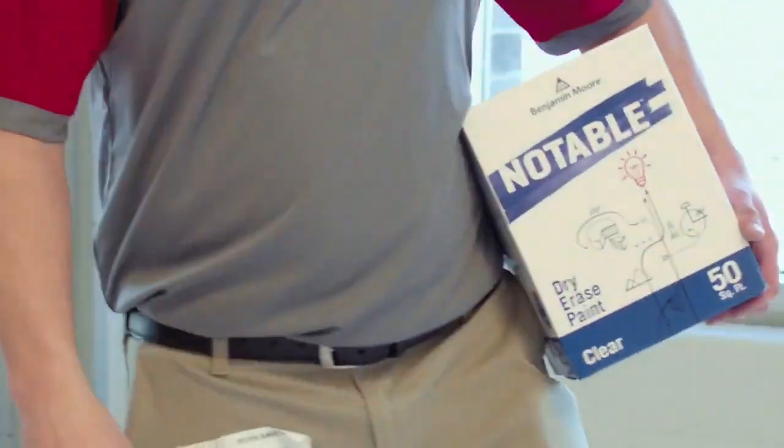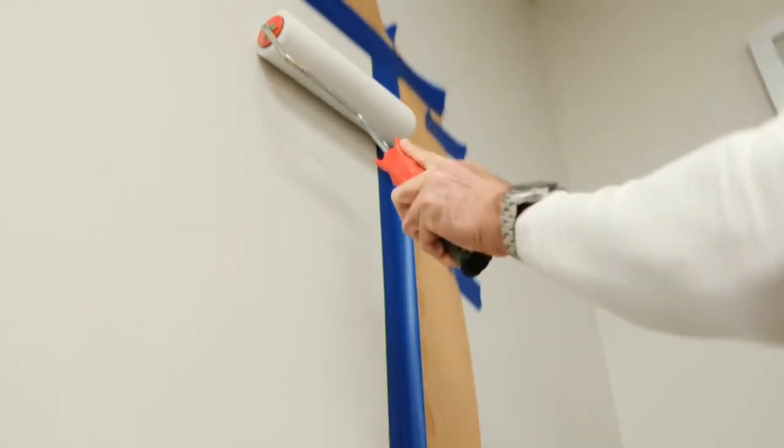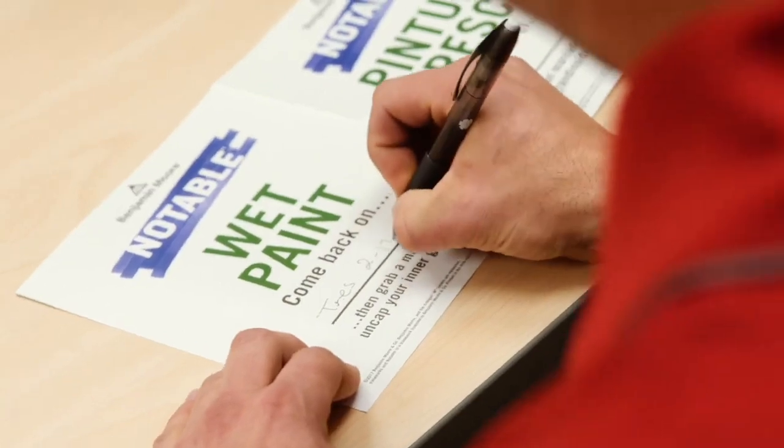I was in Glico Paint, which is a Benjamin Moore dealer in our area, explaining to them I have this dry erase project coming up and I have had no luck with any other coating. He said we have one — Benjamin Moore's Notable. Totally different product. It comes with a roller cover, it comes with the instructions, it comes with the wet paint sign.